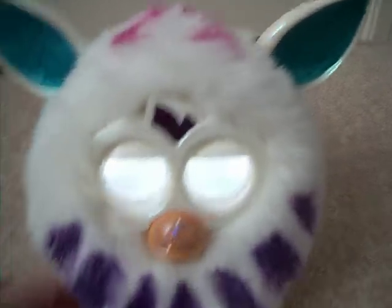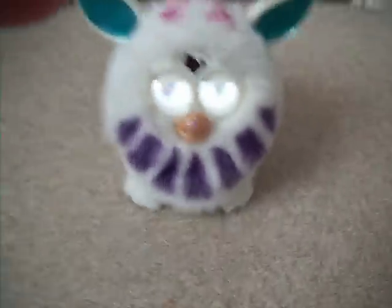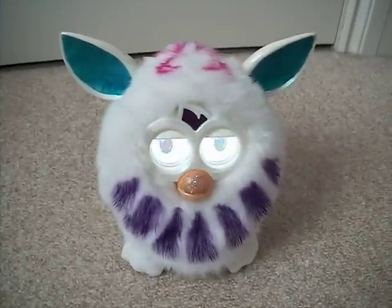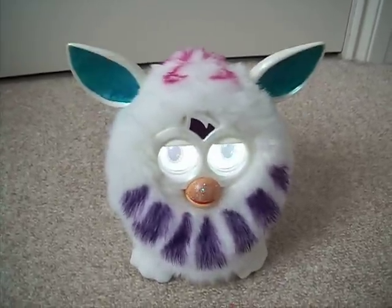So I thought I'd custom paint a Furby. I remember years ago people used to do this — they used to take the eyes out and paint them different colours and stuff like that. This Furby was a secondhand white one I got off eBay for cheap.